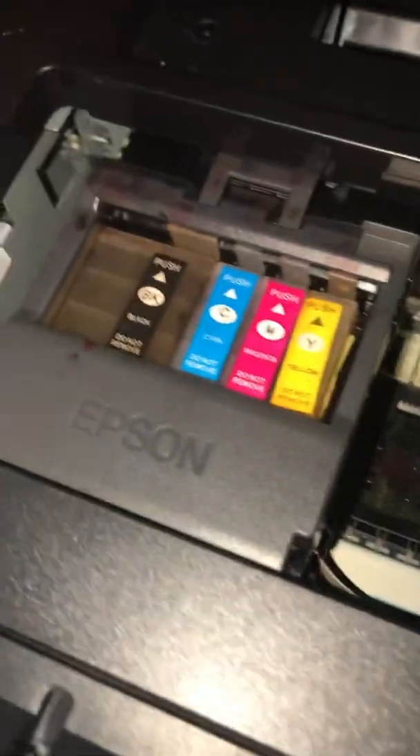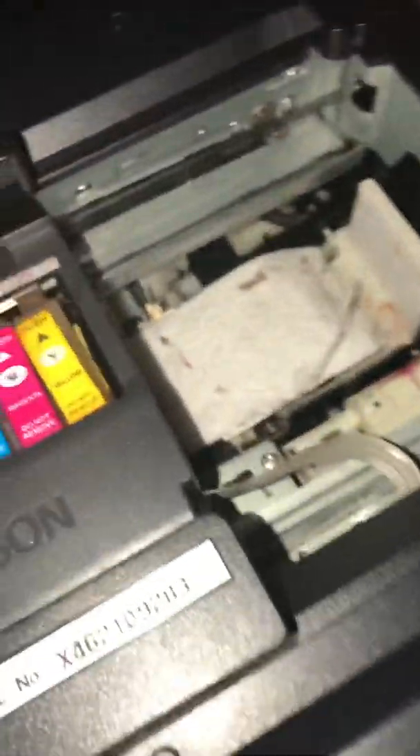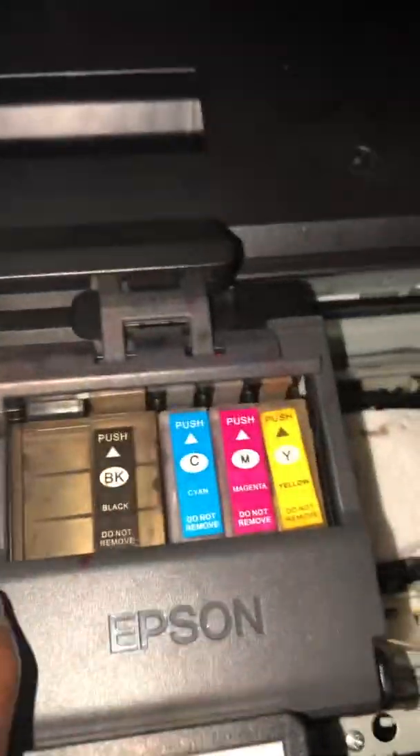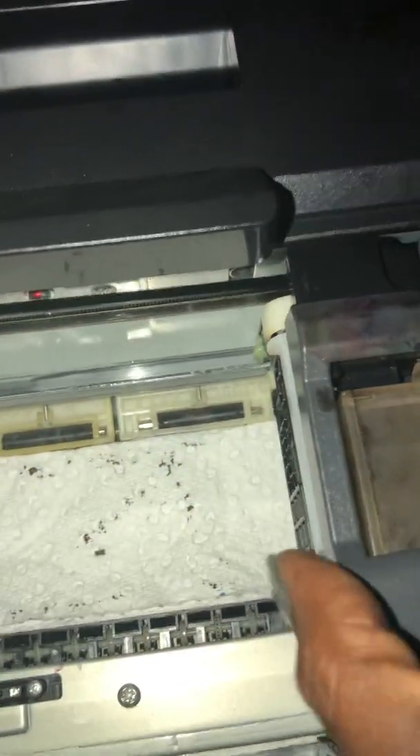Then what I did is place the paper towel right here. I'm going to make sure the paper towel is here, and then push the carriage over the paper towel — making sure the paper towel is flat and doesn't crinkle. As you can see, I was able to push that over the paper towel, and the paper towel is right here in the corner. Then I pull the carriage over to about right there.